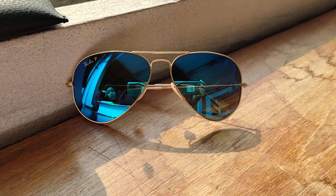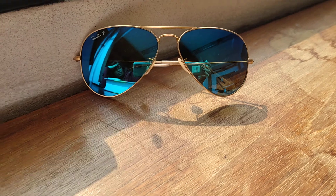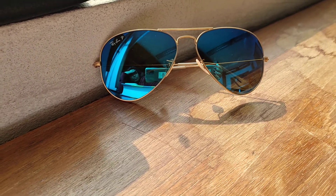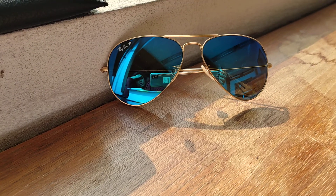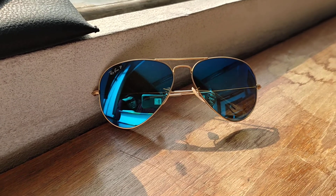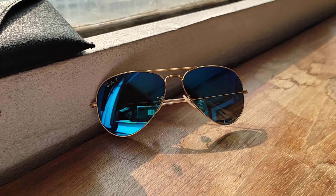If you want to engrave it with your name, you can do that — that will cost a little bit more. Also, if you don't like the blue one, you can buy other shades — it has a gradient option as well. Whenever you buy sunglasses, if you're driving, hiking, or traveling, definitely get the polarized one. This is the best time — they're having a Christmas sale, and usually this pair costs 211 dollars.